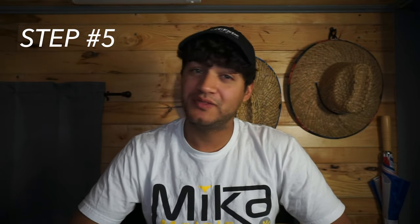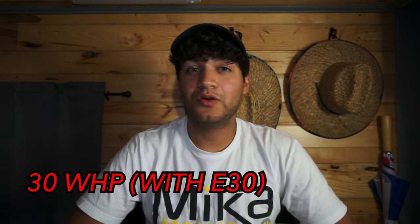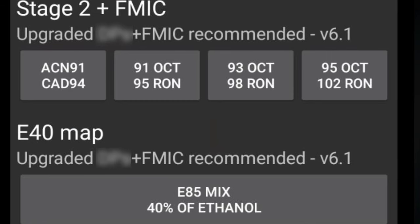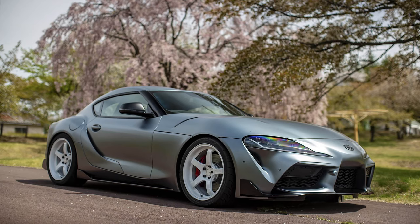Mod number five is fueling. A lot of people go with meth injection and a lot of people go with E85. I feel like E85 is probably the easier route to go with. E85 is going to give you around 30 wheel horsepower with any of the tunes I mentioned — E85 maps are available on those tunes. The B58's stock fueling system can only support up to an E30 mix, while the newer M340i and A90 Supra can support up to an E50 mix.